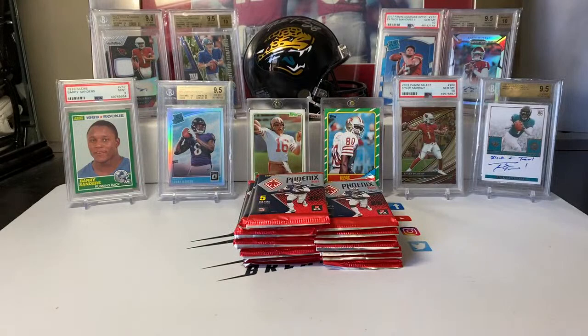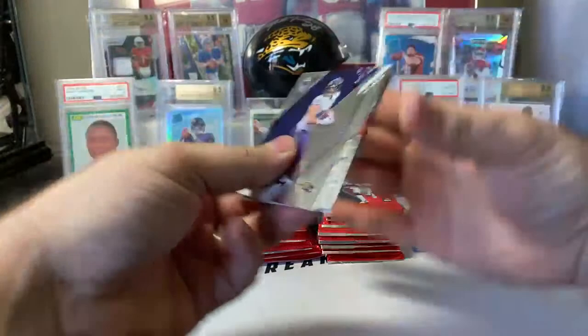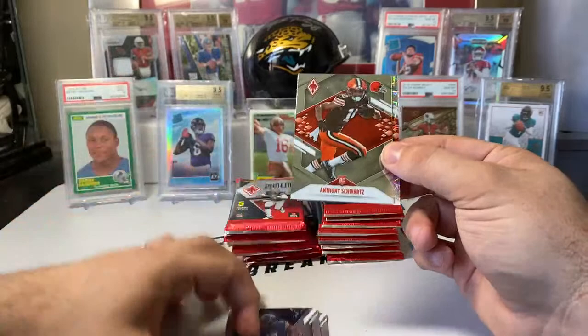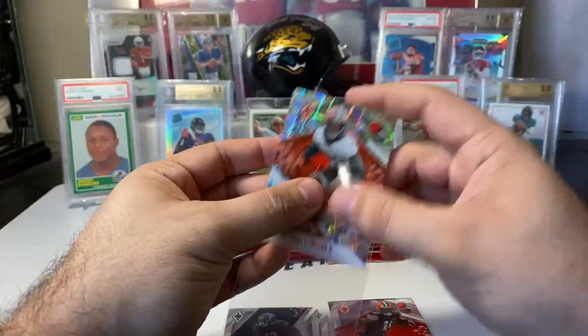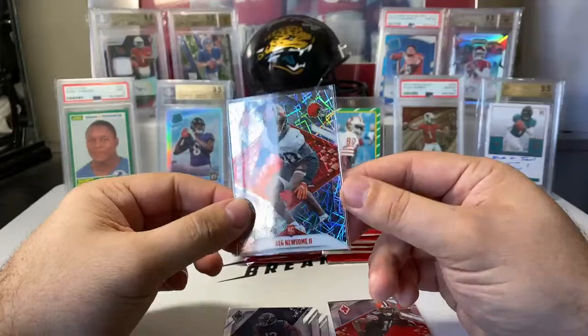Let's hop in. Same overall design — pretty consistent with what Phoenix Hobby looks like. Same style cards; you can see the laser etching on the ones in the back. Pack one: Mark Andrews, Darren Waller, Alan Robinson — three vets, then Anthony Schwartz as our base rookie, and Greg Newsome on the silver laser. That's the silver — unnumbered — should end up with three of these. It's that same laser design they've been using for a while. They put these in Prism as lasers; in Optic they call these velocities, like the pink velocity or green velocity.